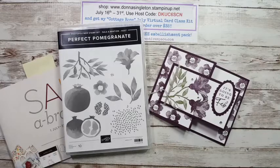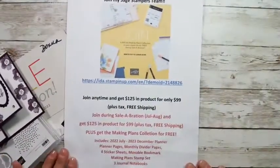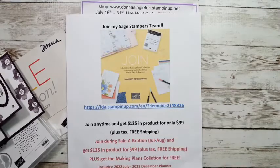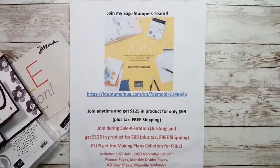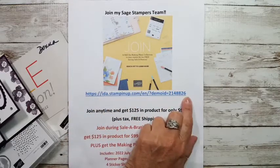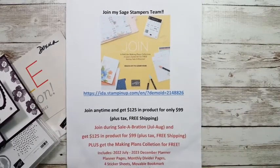Before I go any further with this project, I want to remind you that during celebration, I'd love you to join my Sage Stampers team. This is the join address — if you want to join, you can go right there and check it out. If you have any questions, you can email me at donnasingleton33 at yahoo.com.